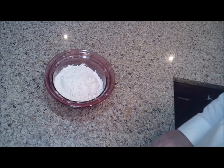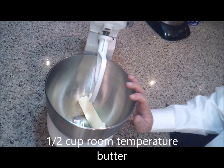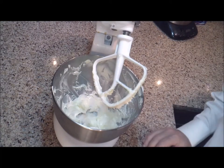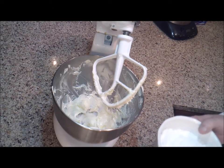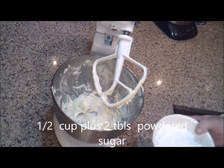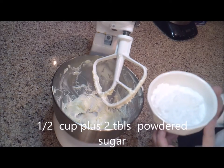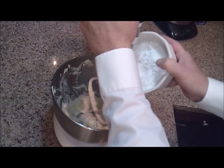Now we're going to go ahead and cream some butter. I'm going to set up my stand mixer. In my mixing bowl I have a half a cup of butter, and we're going to cream that until it's light and fluffy, probably about five minutes. Then we're going to add a half a cup plus two tablespoons of powdered sugar, and just add that slowly into the mix.